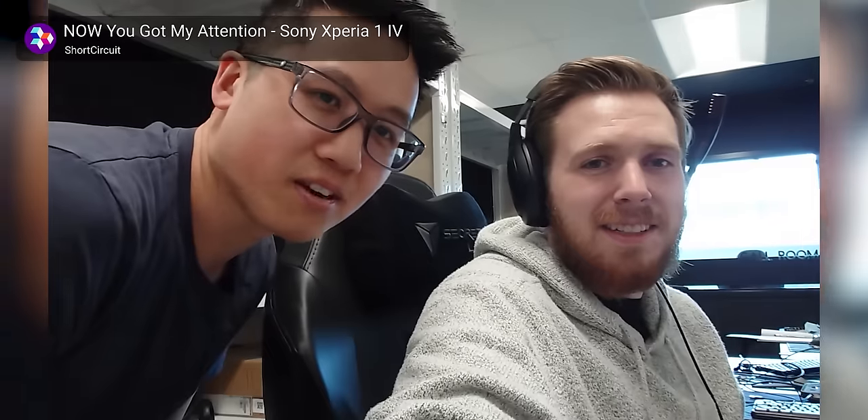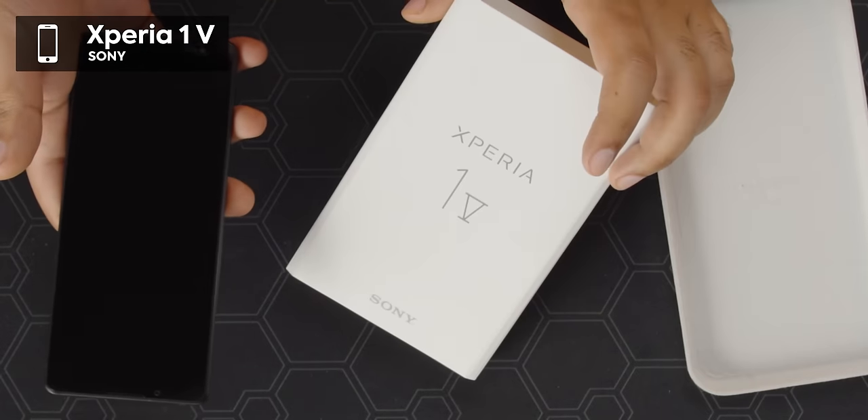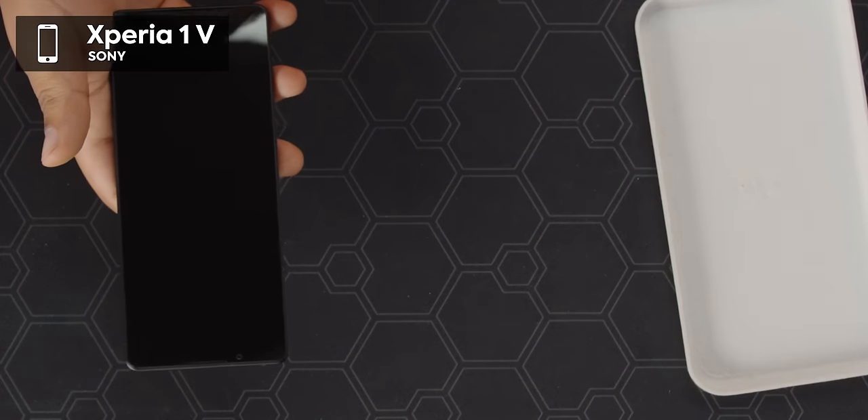And even last year, when Brandon covered the One 4, when he went to take pictures and videos, it started overheating. I'm hoping that Sony's new One 5 won't have this issue because again, it's looking pretty great on paper.